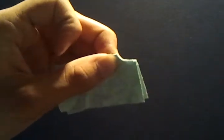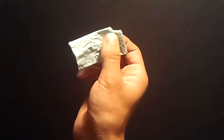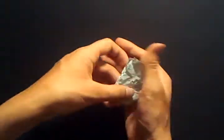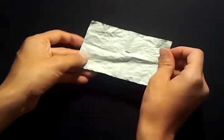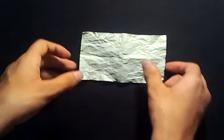Now as you can clearly see, I ripped the corner off. So now logically, there should be one hole in the paper when I open it. So here we have the rip. Now all I have to do is open the paper — and now there are no holes whatsoever in this paper.